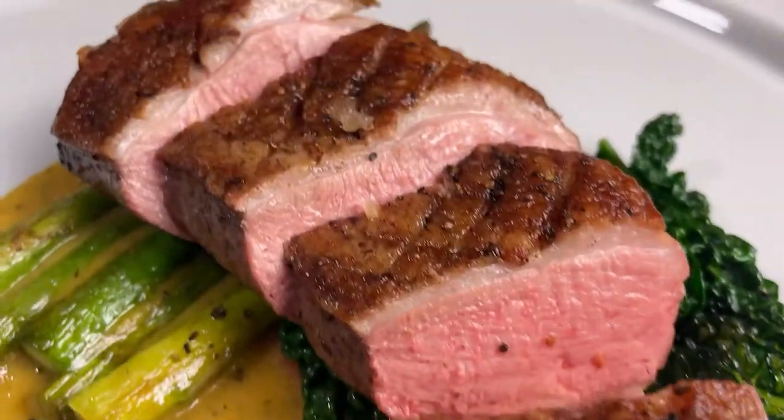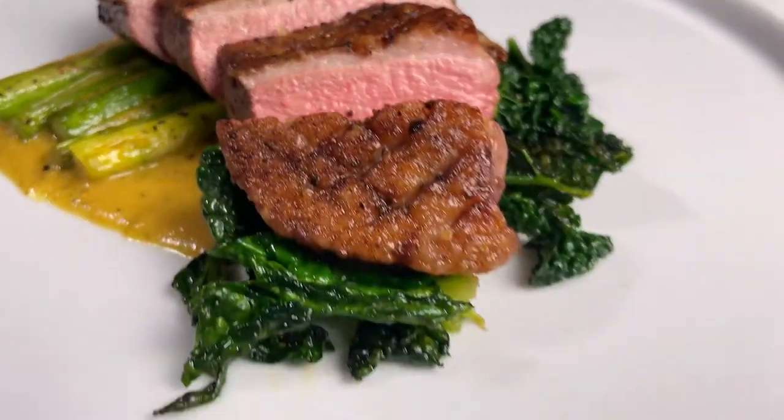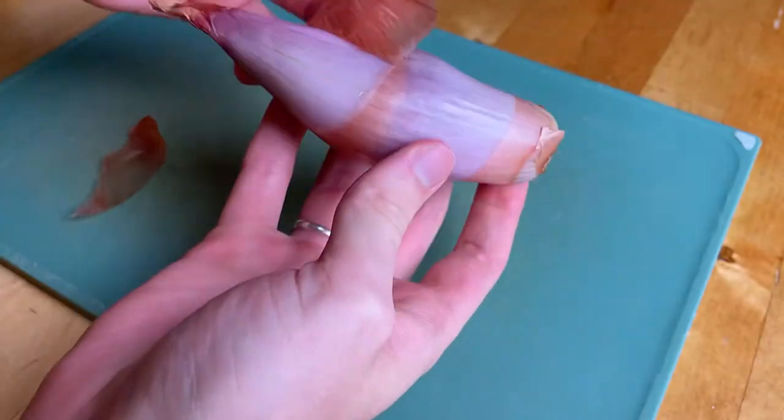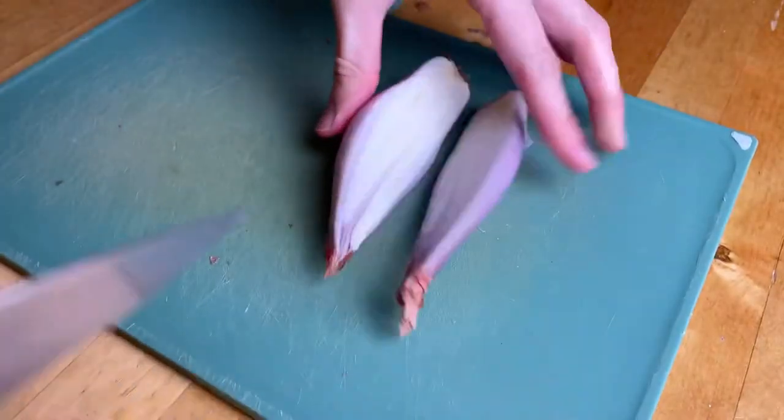Duck breast with an orange sauce and asparagus. For the main course we're making a duck breast with a boozy orange sauce, cavallonero and asparagus.